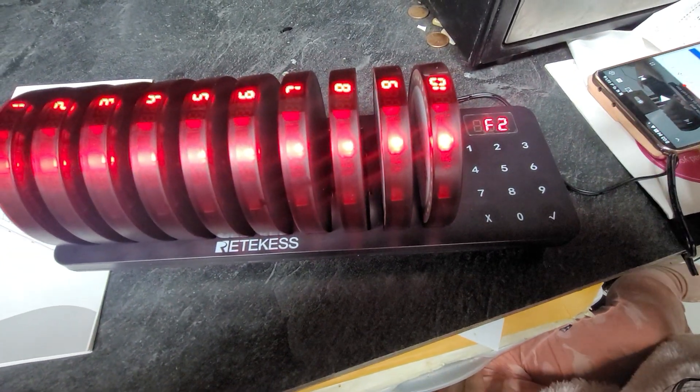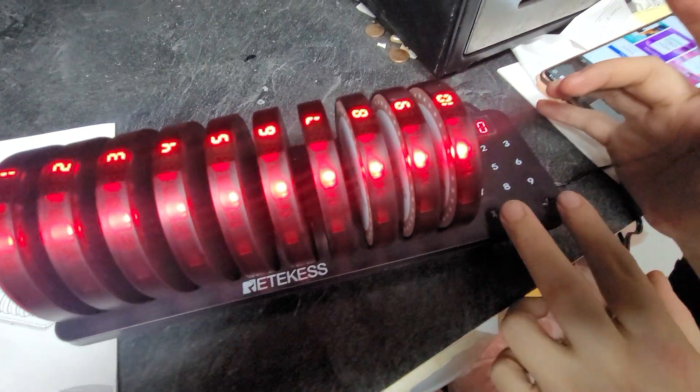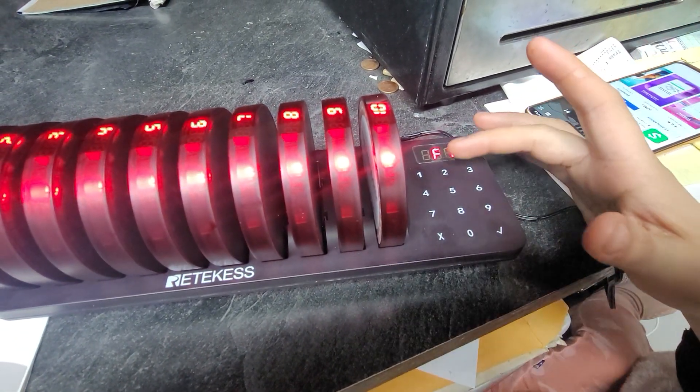So far we've done one through seven or eight. Okay so we went to six, now we're gonna do five. So here we go — you've got to press Delete and Call at the same time. Press Delete and Call at the same time.